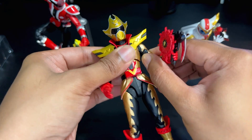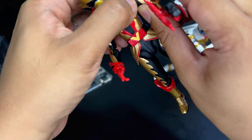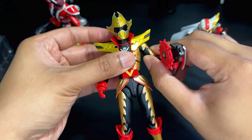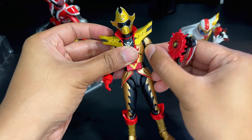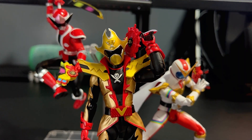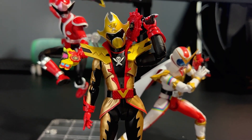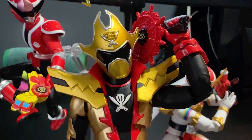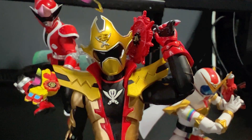The bicep swivel was really tight for a second there. The joints are really new and really tight — it's a really solid figure. I'm really happy with Two Kaiser here; I'm excited to pose him on the shelves with these two.